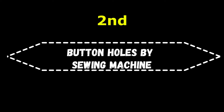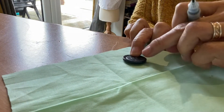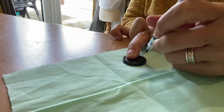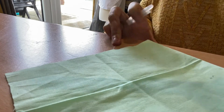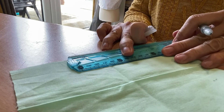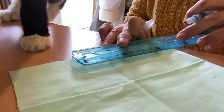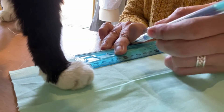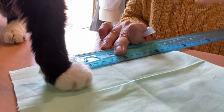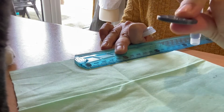For buttonholes made by sewing machines, we will only use a basic sewing machine. Just for the purpose of showing you how it's done, I will use a scrap of fabric. The same way as we did before, you have to mark how big your hole or the cut would be. And of course, here comes Edmund to help me. You need to consider the width of the button as well.